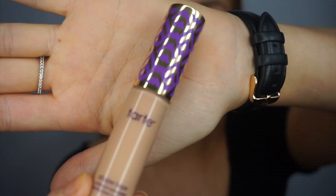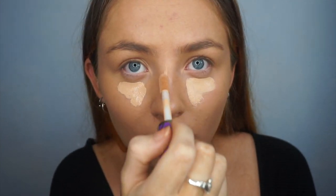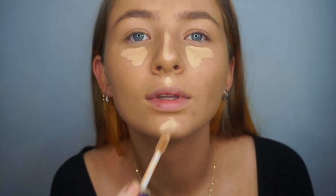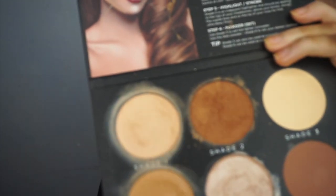This side looks a bit patchy. I'm using Tarte Shape Tape in the shade Light Medium, going in with shade two. I got the Fenty products like two weeks ago — I wanted to do this review earlier, obviously, because literally everyone's doing it and talking about it.